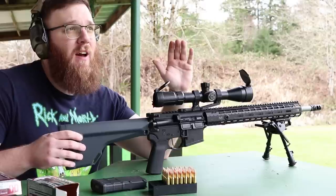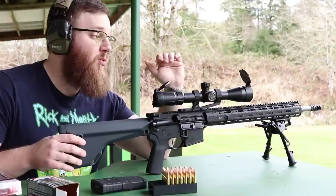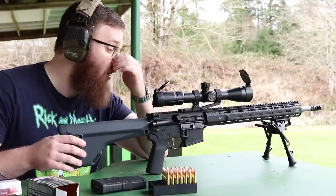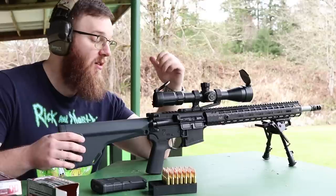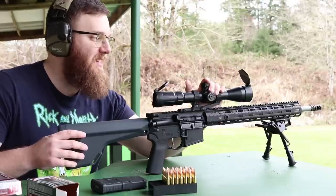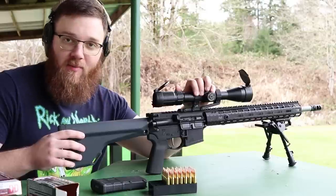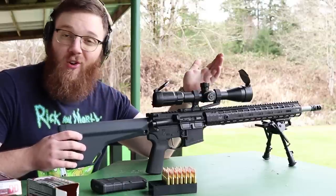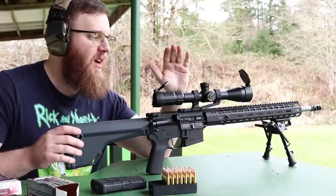Today I'm going to be zeroing a Primary Arms 4 to 14 first focal plane scope with the 5.56 DMR HUD reticle. I really like this scope — I've used it a ton already, mostly on this rifle. It was on a different rifle for some accuracy testing, but I've returned this optic back to this rifle so I need to zero it anyway.